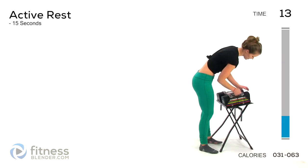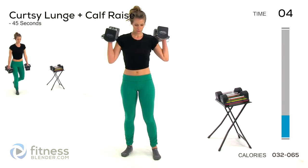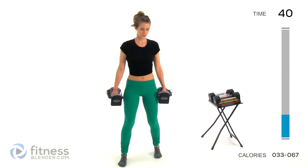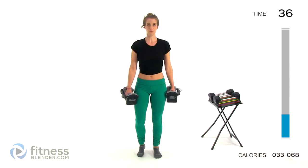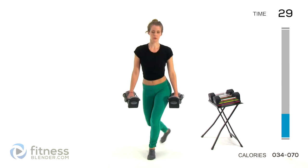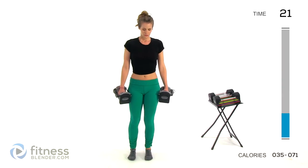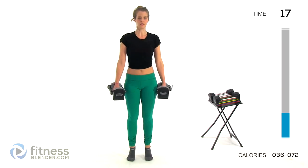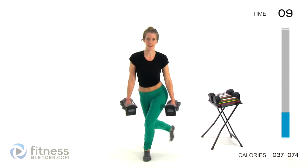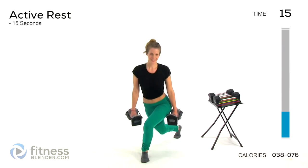Next up we've got a curtsy lunge with a calf raise. Use eight pounds per hand. We'll be doing a curtsy lunge behind our body, and then a toe raise, calf raise, and back to center. Try to really squeeze when you go up for that calf raise. Lift up and squeeze at the top. Keep your core pulled in tight and squeeze those glutes. These can be as hard as you want them to be — it's really easy to limp your way through a workout, and it's just not the same as pushing yourself. If you're going to do it, you might as well make it count.